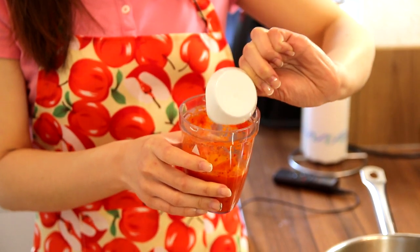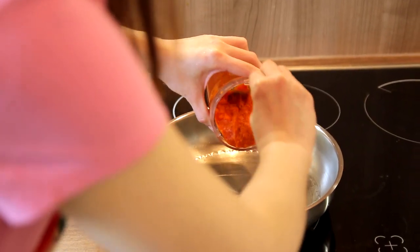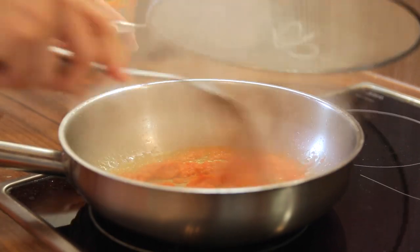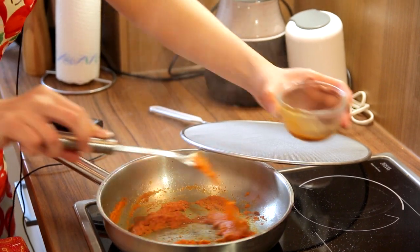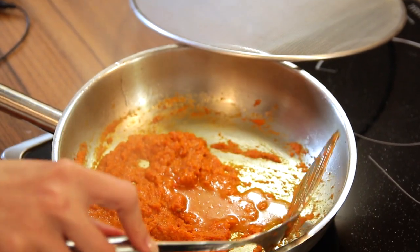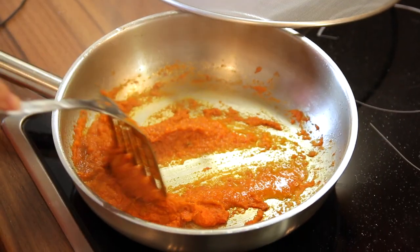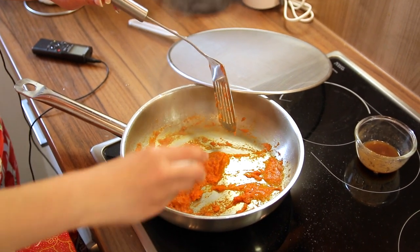Everything is blended. Now I'm going to add the turmeric powder into the blended ingredients and give it a quick stir. With every chili paste, we need to cook it until it's fragrant. I have a pan with a bit of oil, and I'm going to add the shrimp paste too. You do not need to cook it too long — once the fragrance comes out, it's done. I'm going to add a bit of tamarind juice, which will add some sourness to the dish, and about one tablespoon of water.